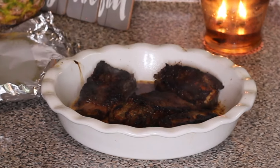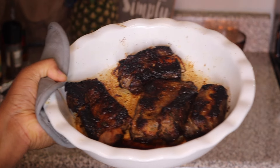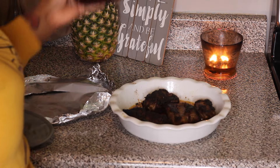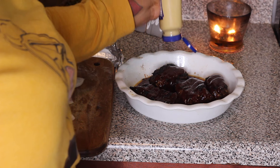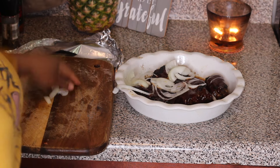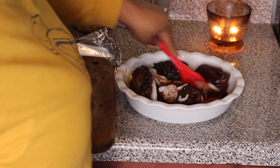The ribs are looking good! Now I'm adding some barbecue sauce, a tiny bit of Dijon mustard, and onions. I'm going to mix it all together and put it back in the oven to finish baking.